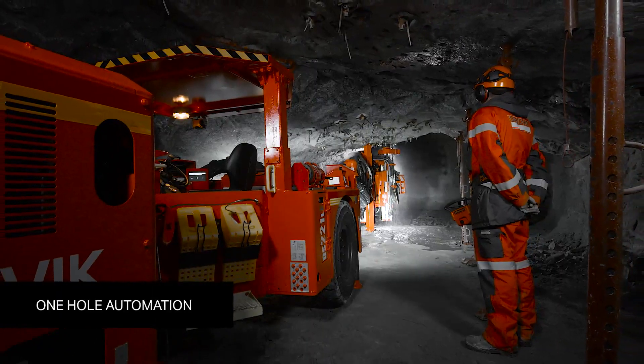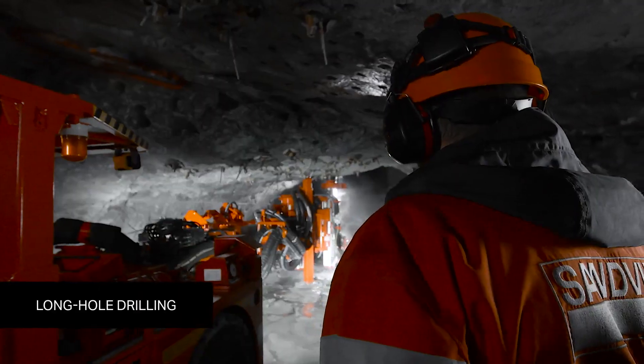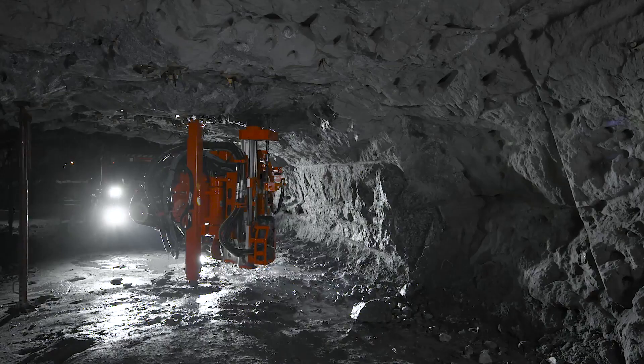One-hole automation makes drilling even easier. Fully mechanized long-hole drilling removes the need for additional personnel in potentially hazardous areas while also speeding up the process.